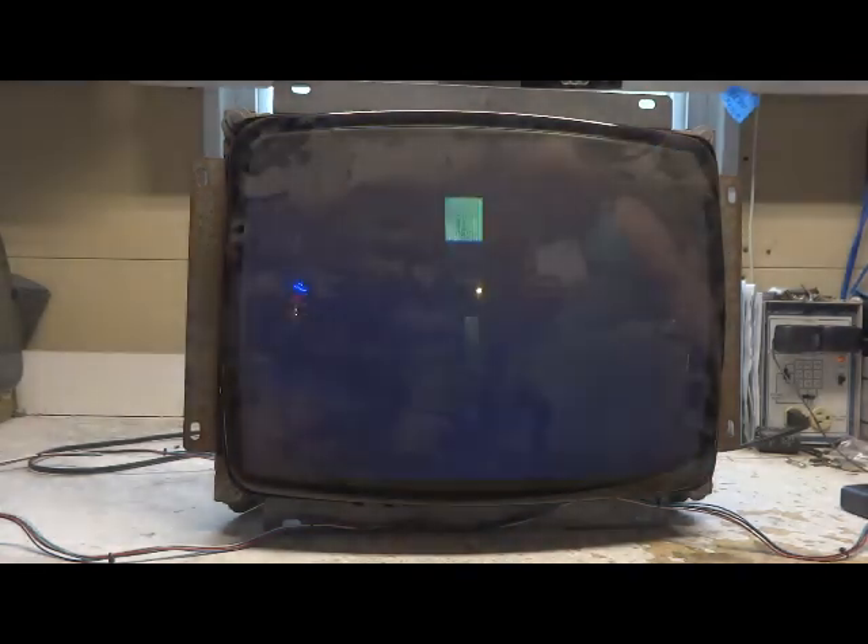Fired it up and it looks fantastic. All controls work as they should. Everything's been adjusted to this tube, so it'll have to be readjusted when it gets back home. But as you can see, it looks fantastic.